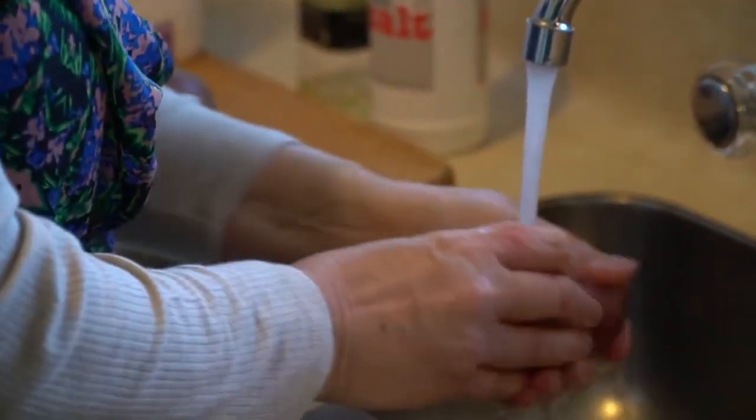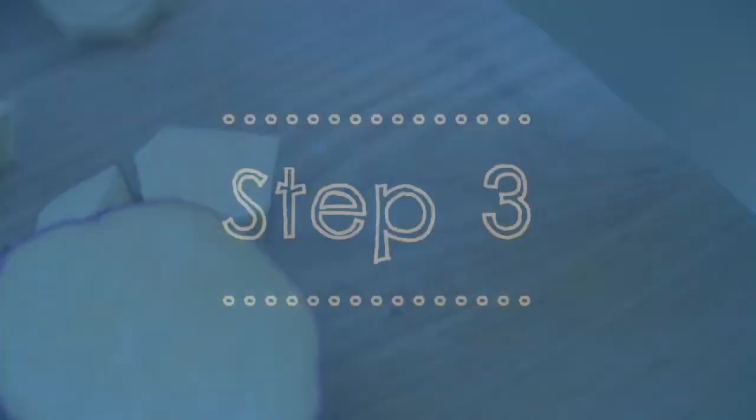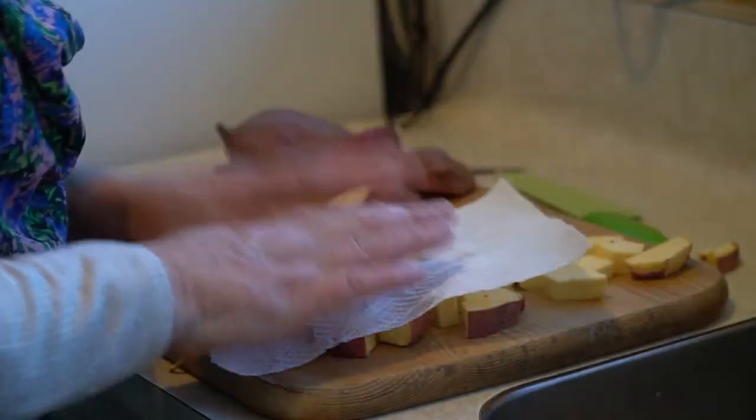Wash your kumaras with the skin on, then slice them into one centimetre thick. Lay the kumara slices onto paper or a clean tea towel and pat dry.